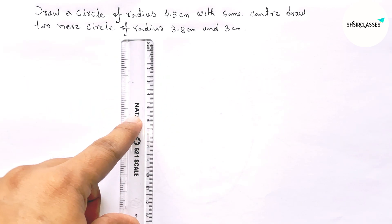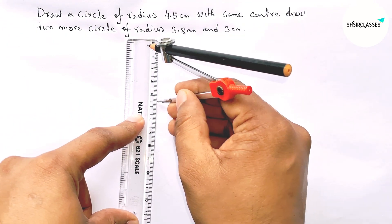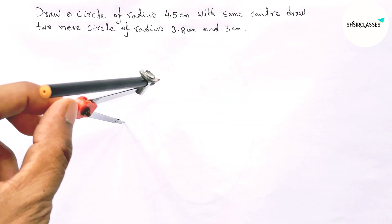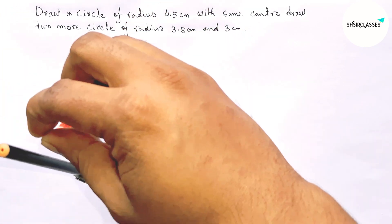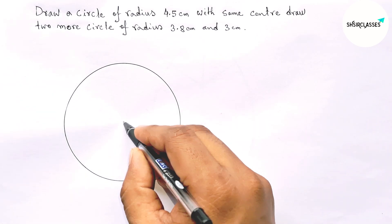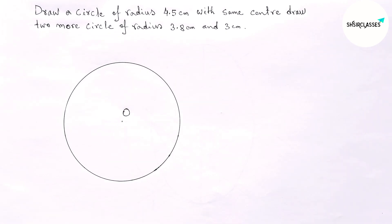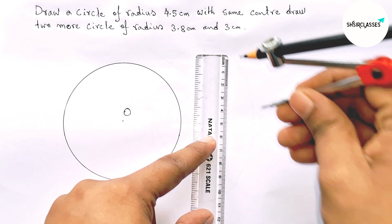First of all, let us take 4.5 centimeters as the radius of the first circle. Now putting the compass on any point as the center and drawing the circle. This point is the center of this circle, so we take O as the center.